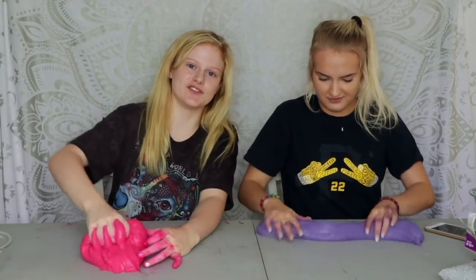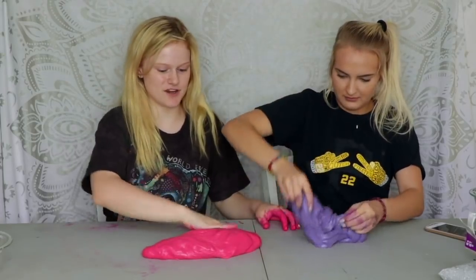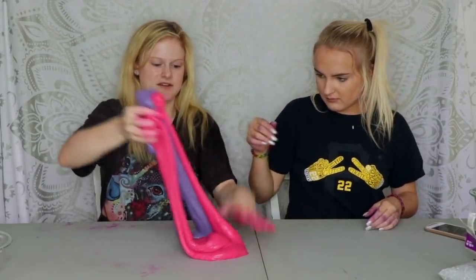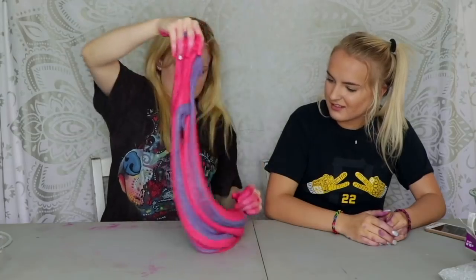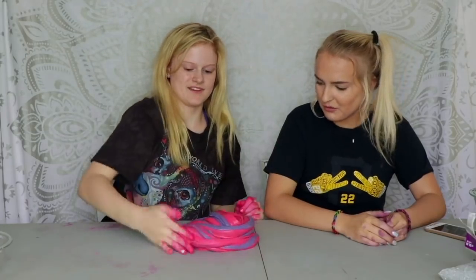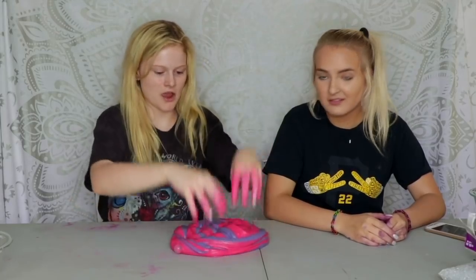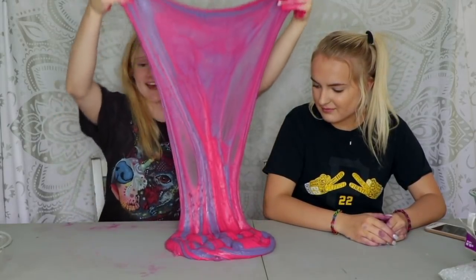Okay guys we have some bonus footage here — we're going to mix these two. Put them right next to each other, make a swirl, and do it quick for a swirl. Oh nice, so satisfying!